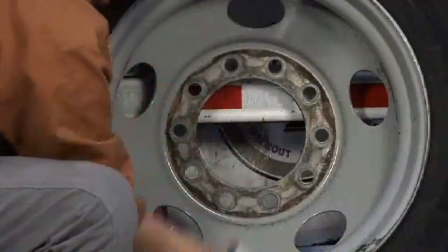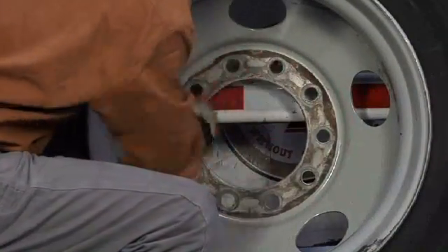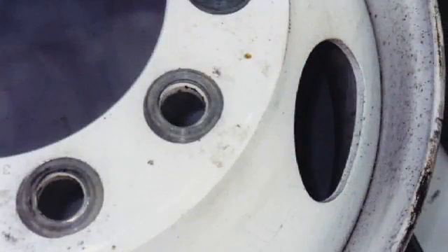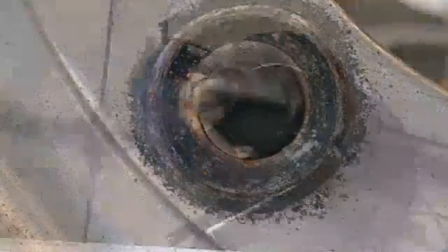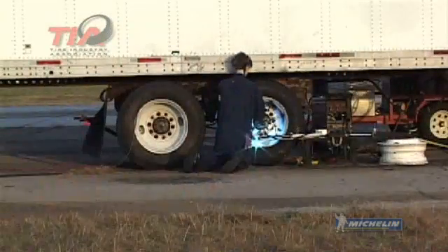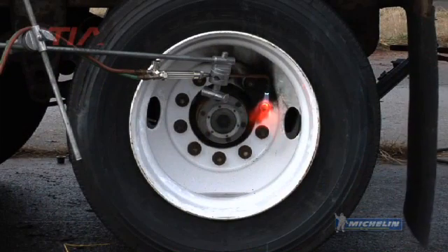All of the mating surfaces on the wheels must be cleaned with a wire brush and inspected before they can be installed on the vehicle. If any damage or cracks are visible, the wheel must be removed from service and scrapped immediately. Welding on a rim or wheel will change the properties and strength of the metal. Never apply heat or weld on a wheel, especially when the tire is still mounted on the rim.